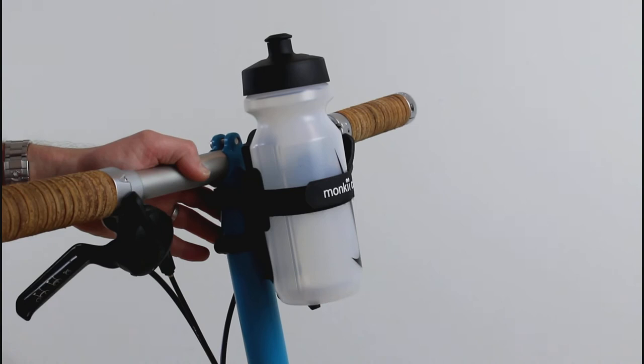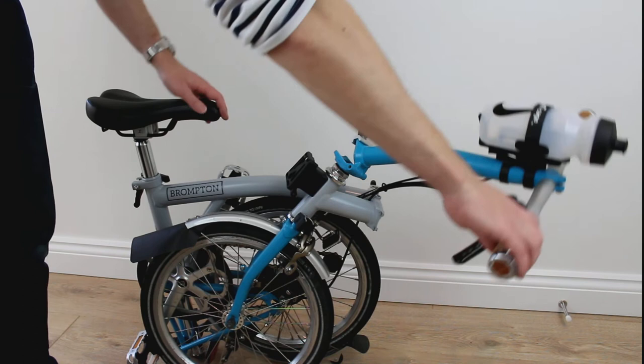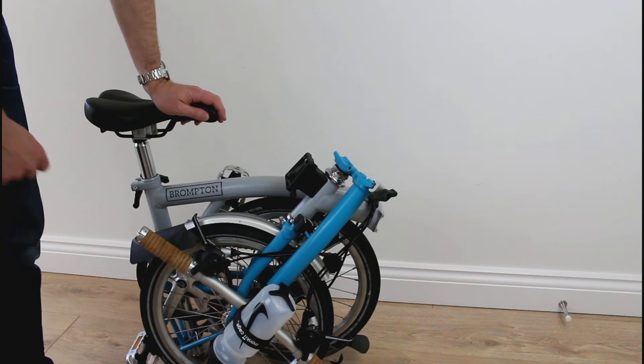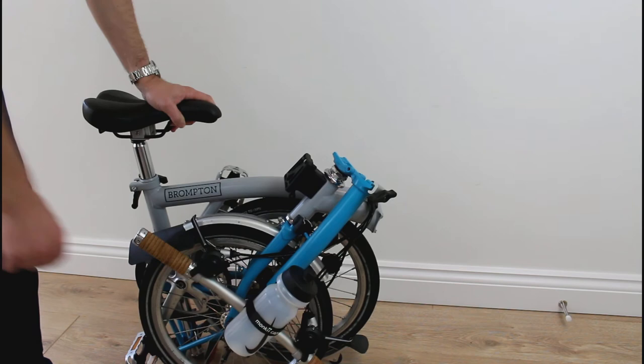It's very intuitive once you get into it. When it comes to folding the bike, you can fold with the bottle in situ because it's facing the rider and therefore facing outwards once folded. You might also choose to reverse your bottle to remove any risk of it popping out.